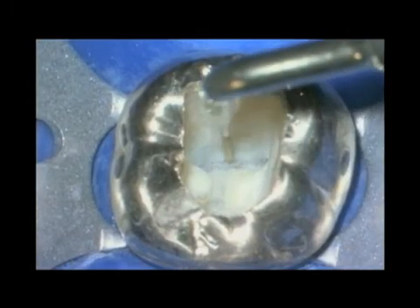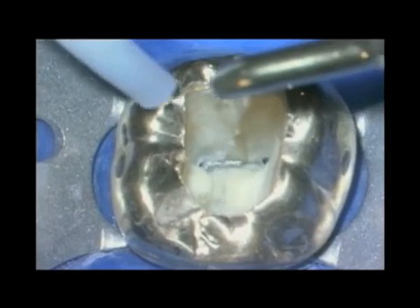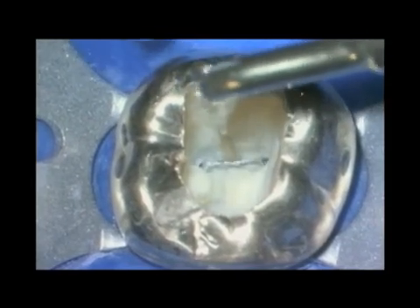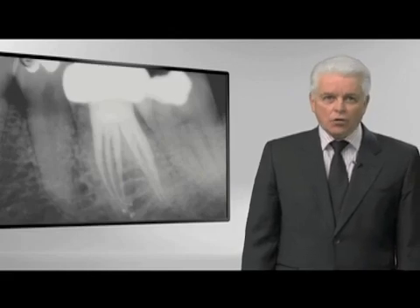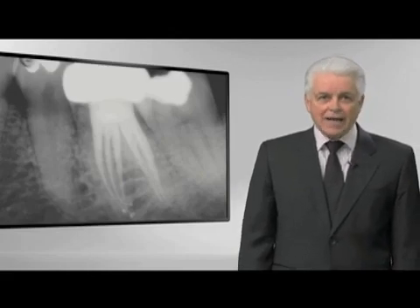We use ultrasonics for a variety of things, and in this particular instance — the same case — we would always want to emphasize running out the interconnector between the MB and the ML. Notice as we run out the interconnector, on occasion there's a mid-mesial. If you cut right to the post-op, you can see this mid-mesial needed to be shaped a little more conservatively than the MB and the ML. Why? Because there's a furcal side concavity, so the shape is more conservative. Notice this particular mid-mesial has its own apical portal of exit. Notice the importance of straight-line access.